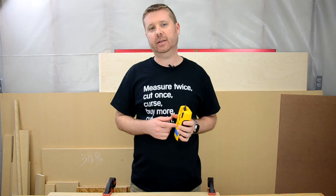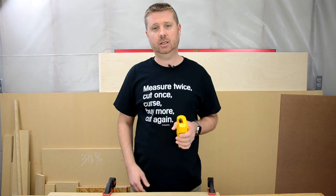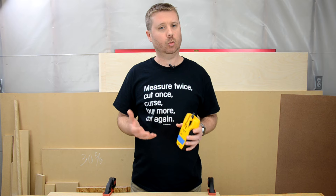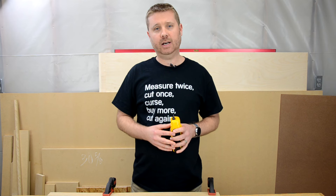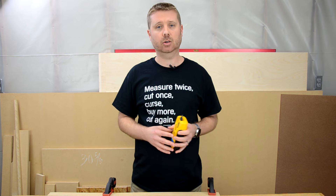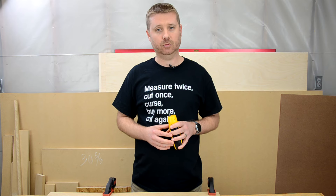One last thing about wire tracers: you can spend a little or you can spend a lot. Some of the more inexpensive wire tracers don't do a very good job detecting wires behind a wall because they don't have a lot of strength. You may want to spend a little more money to find a tracer with more power, giving you greater ability to find wires hidden behind materials. But spending more is not always a guarantee, so be sure to check out those product reviews.